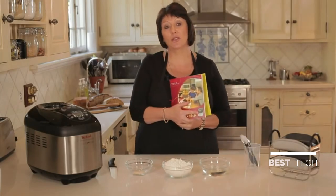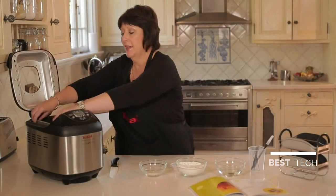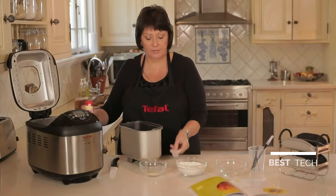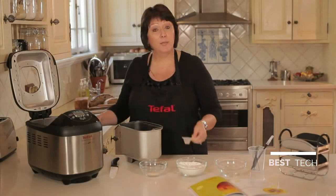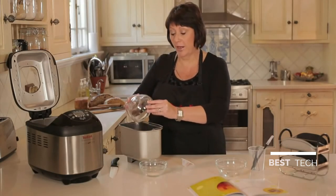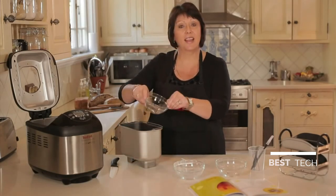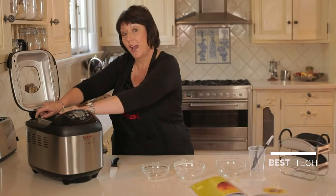Let me show you how easy it is to make French baguettes following the T-Fal Breads of the World recipe book. Open up the bread maker, take out the tin, and following the ingredients, pop them in. First, we're going to put in the water. The next thing that goes in is a teaspoon of salt. It's very important to follow the recipe book so the ingredients go in the exact way to ensure perfect bread. The last thing to go in is the yeast. Then pop the tin back in — with this recipe you can make either four or even up to eight baguettes.